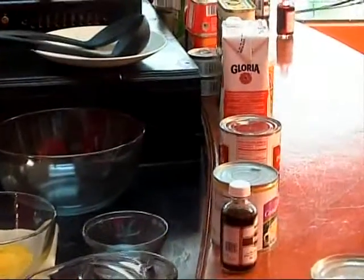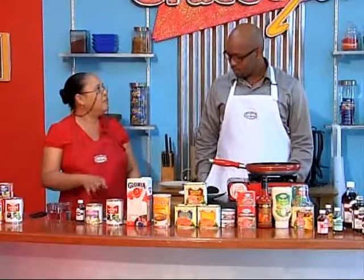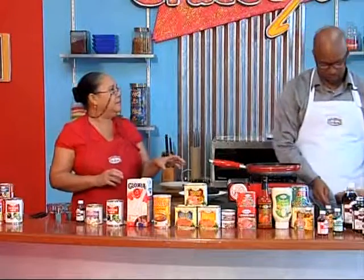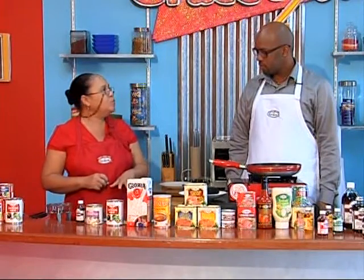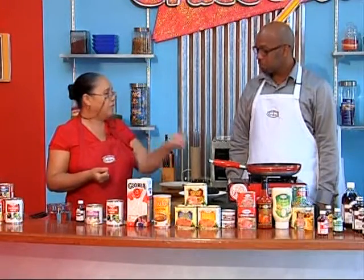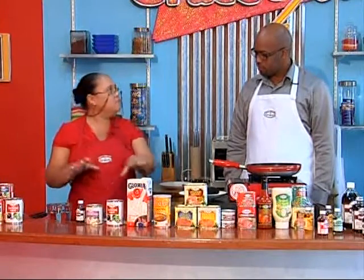Everyone knows the cake as a tres leches cake — three milks. We call it the Grace three milk cake because of all the Grace milks that go in there. As you can see I have a cake over there. This cake has no oil in it — it uses about eight eggs, two cups of flour, two teaspoons of baking powder, a little bit of lemon zest, and a cup and a quarter of sugar. The egg is basically what holds it together, and it's not very sweet because of all the milk.